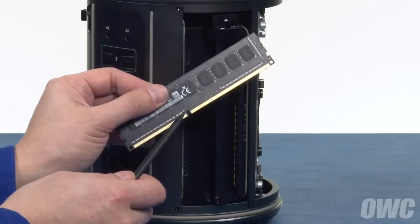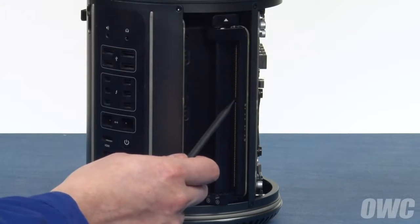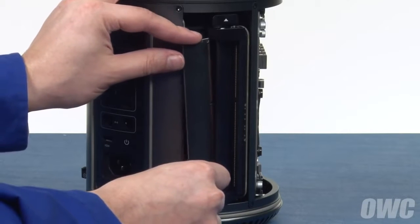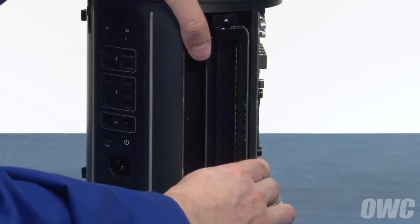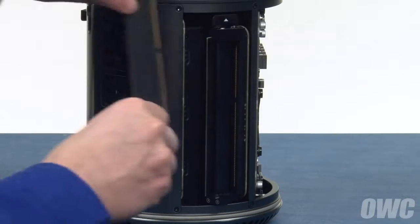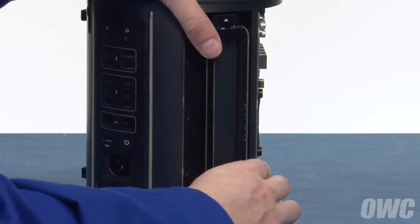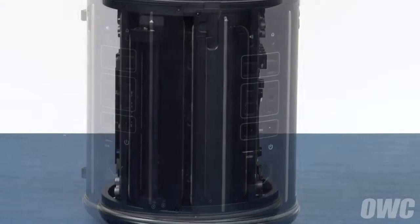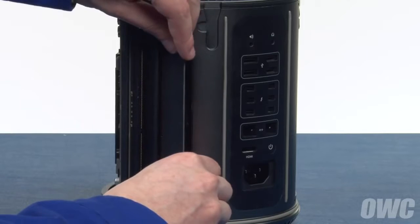The notches in the memory modules line up with the pins in the memory slots. Slide the memory module into one of the slots in the memory bank and push it all the way in until it snaps into place. Then, do the same thing for the other slot in the bank. Then, push on the black tab on the top of the bank until it clicks into place. Repeat the process for the other side.